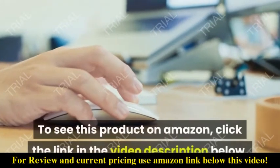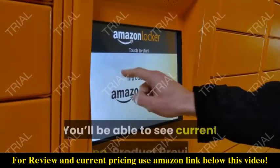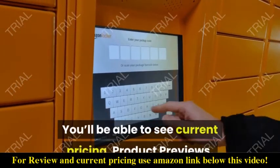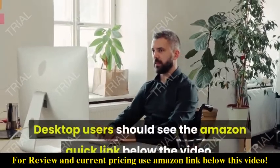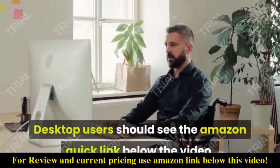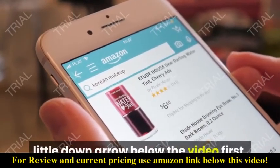To see this product on Amazon, click the link in the video description below. You'll be able to see current pricing, product previews, and any special deals. Desktop users should see the Amazon Quick Link below the video. Mobile users will need to click the little down arrow below the video first.